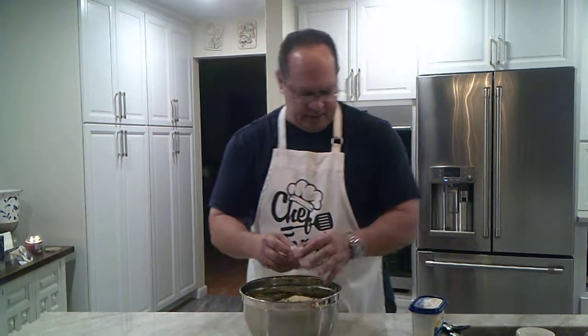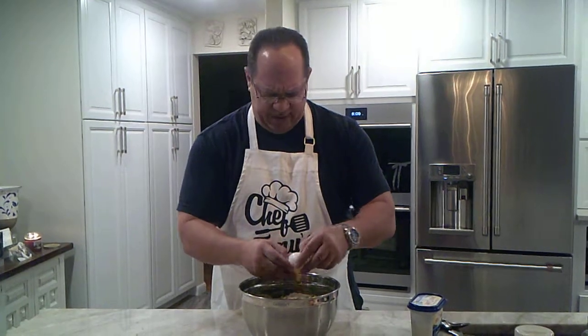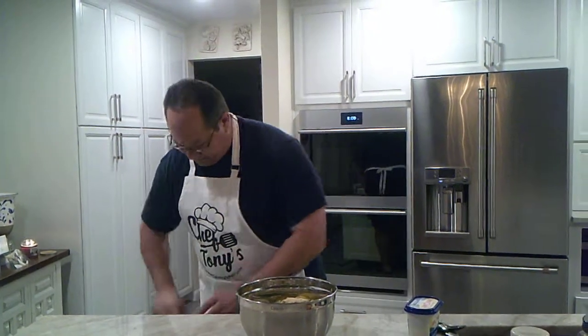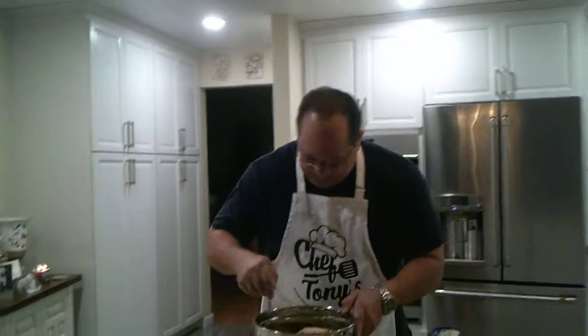A couple of eggs — this is going to help kind of bind it and keep it together. For something this size, you can go with one if it's a small batch; two is usually about what I'm going to use. I'm going to grab a fork here and we're going to mix that.